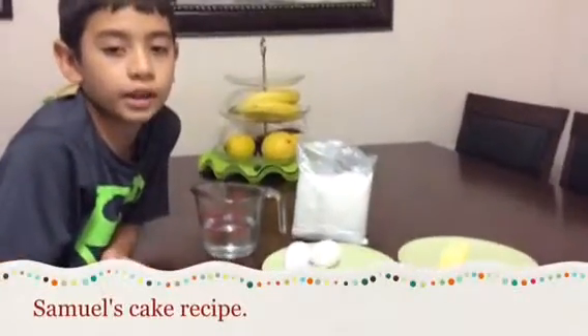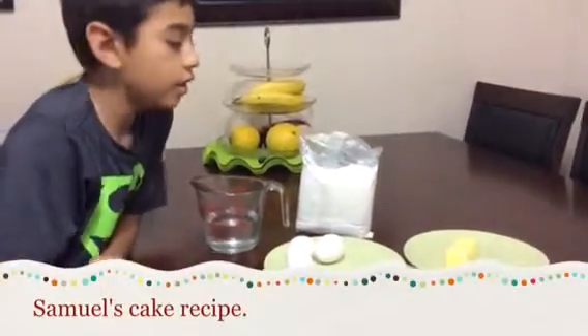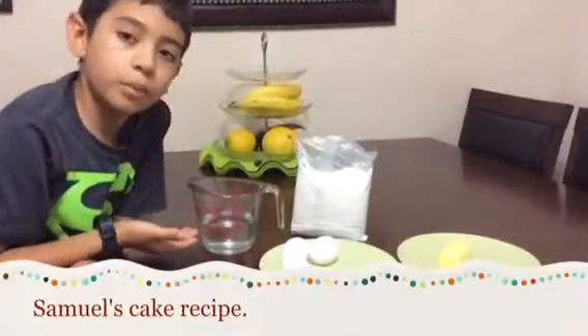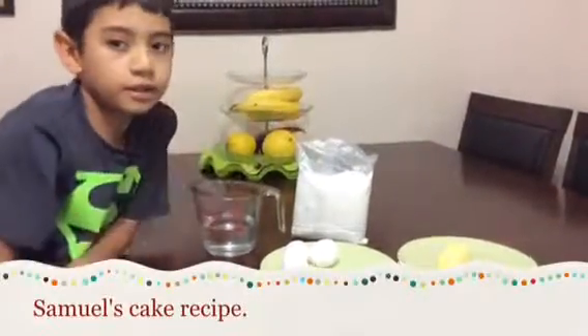Today I'm going to be showing you how to make a cake. The ingredients will be one third cup of butter, three eggs, one cup of water, and cake mix.